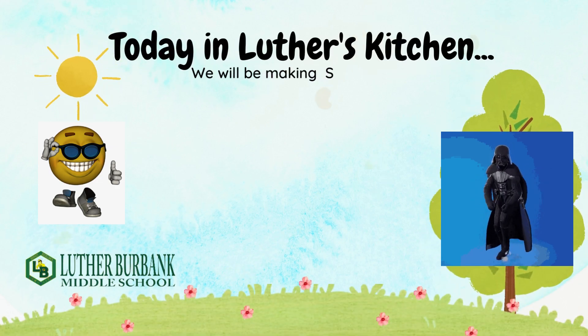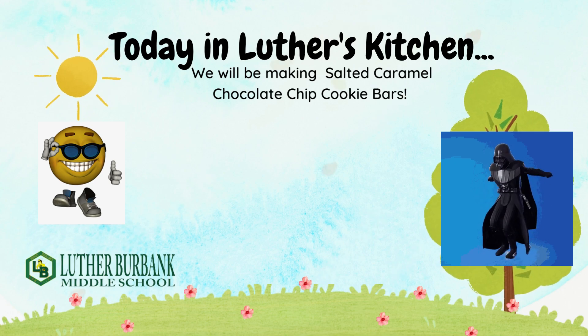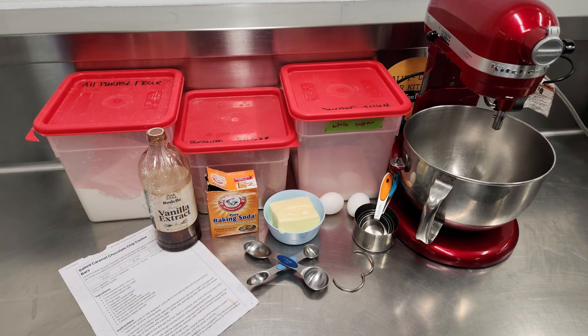Today in Luther's Kitchen, we'll be making salted caramel cookie bars or chocolate chip cookie bars — your choice. We'll start with a wide angle of all the ingredients we'll need.